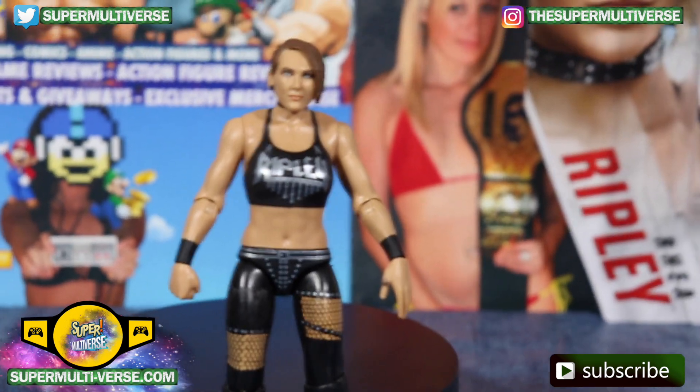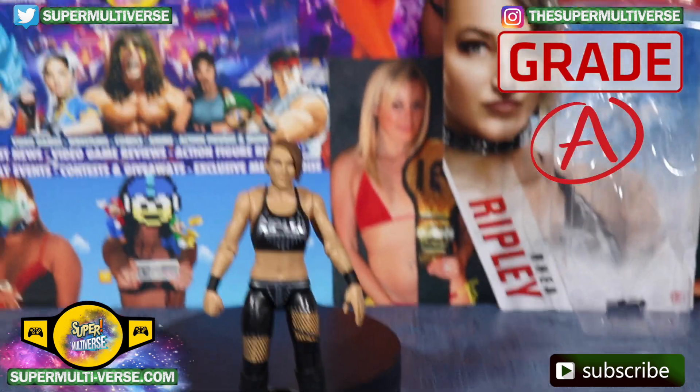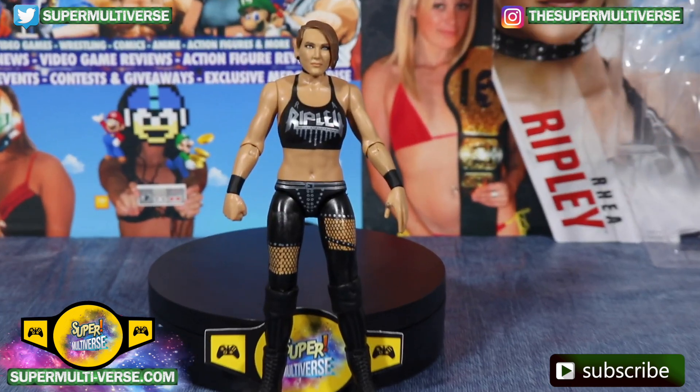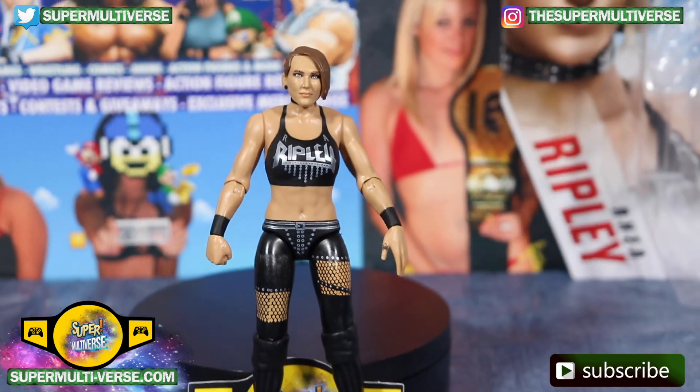Rhea Ripley's first ever action figure gets an A grade from SuperMultiverse.com and is available right now at retail everywhere, RingsideCollectibles.com, and WWE Shop.